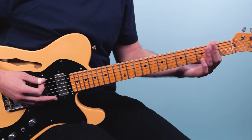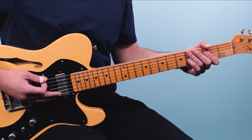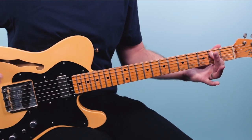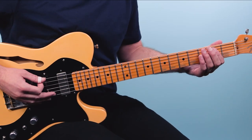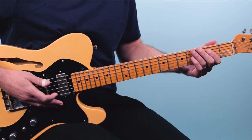Then we're going to shift up one string and go to the E chord. This is going to be the sixth string open, and then the fifth string at the second fret. We basically take that pattern and just bring it up one string, and then we get this.